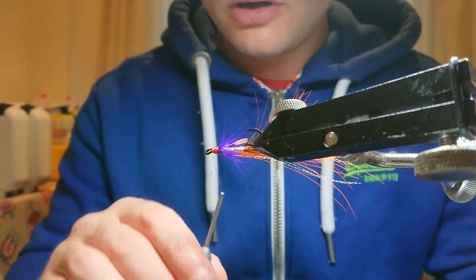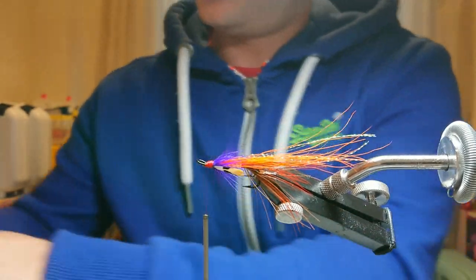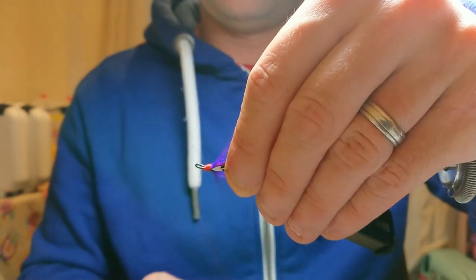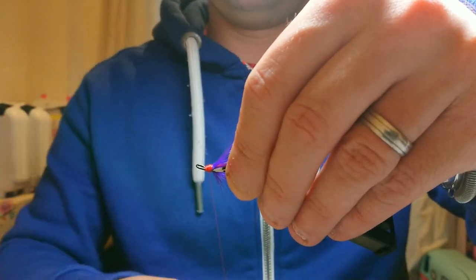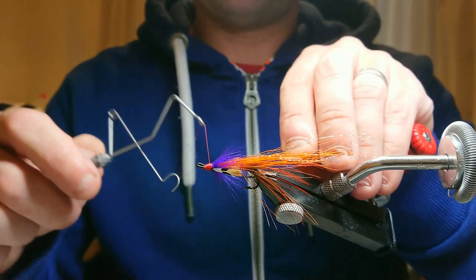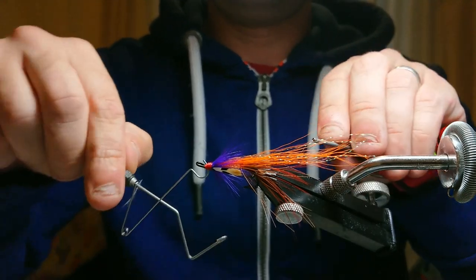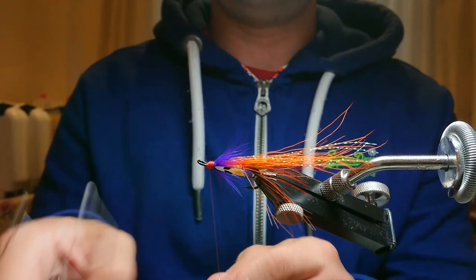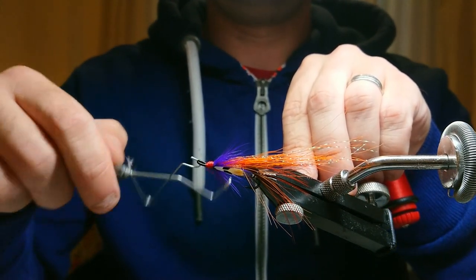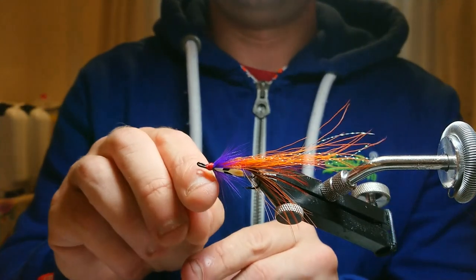Give it a quick look over to make sure everything is cut. Then come in with a four-turn whip finish. I work my thread back to the middle so I'm not tying the knot at the very front of the hook. Four-turn whip finish: one, two, three, four — tighten up, then come in again. One, two, three, four — lock that off.